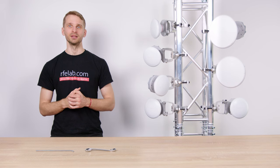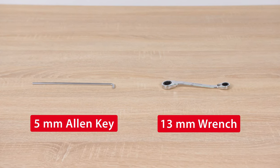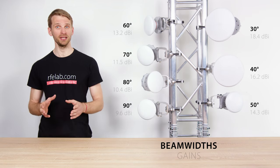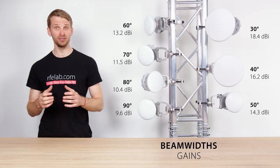All you need to assemble and install these antennas is a 5 mm Allen key and 13 mm wrench. We offer 7 symmetrical horn antennas with beam widths from 30 to 90 degrees and gain from 9.6 to 18.4 dBi. All the following RF features are valid for each one of them.